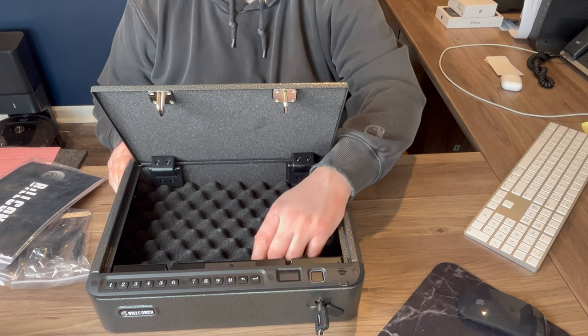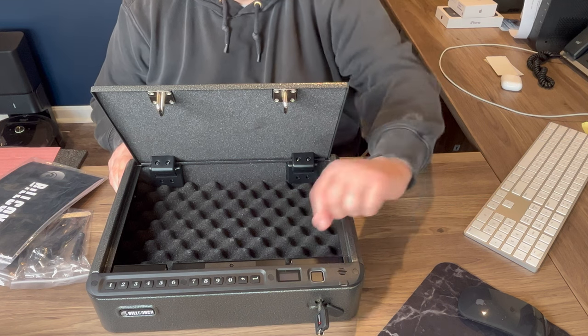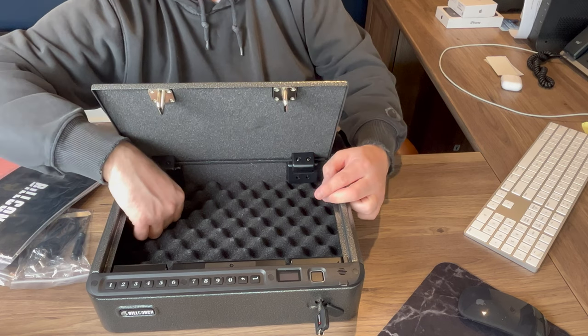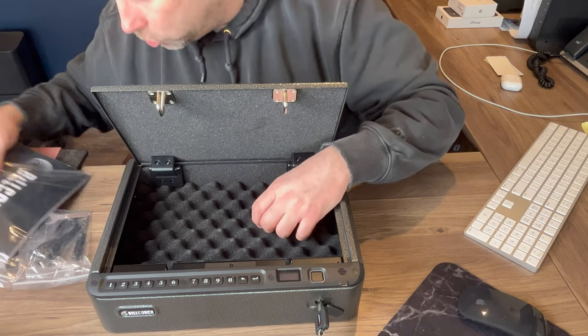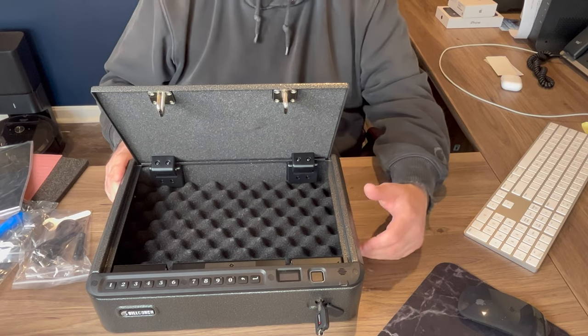It looks like you have a battery door screwed right here, and a factory reset button is in here. It looks like your safe cable hole kind of goes down here. There's also a screw that comes with this as well that allows you to kind of screw this thing down — bolt it down, if you will.